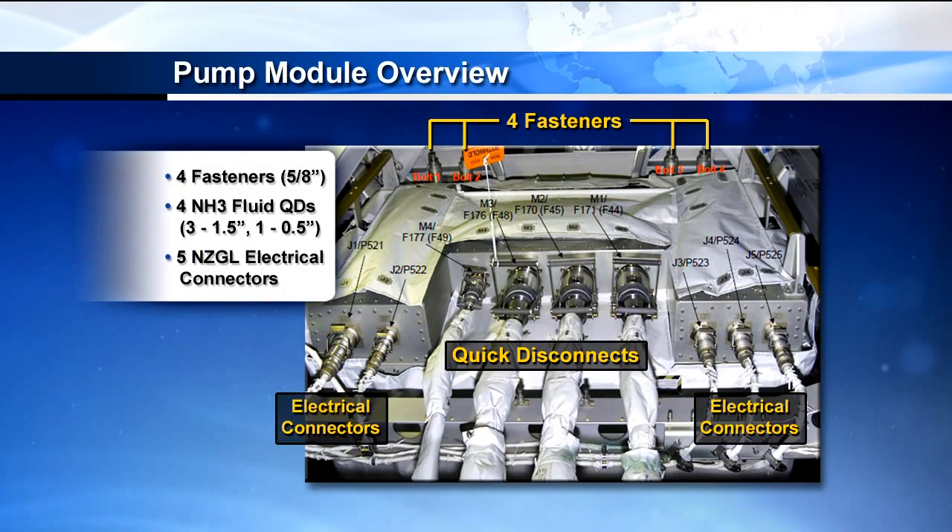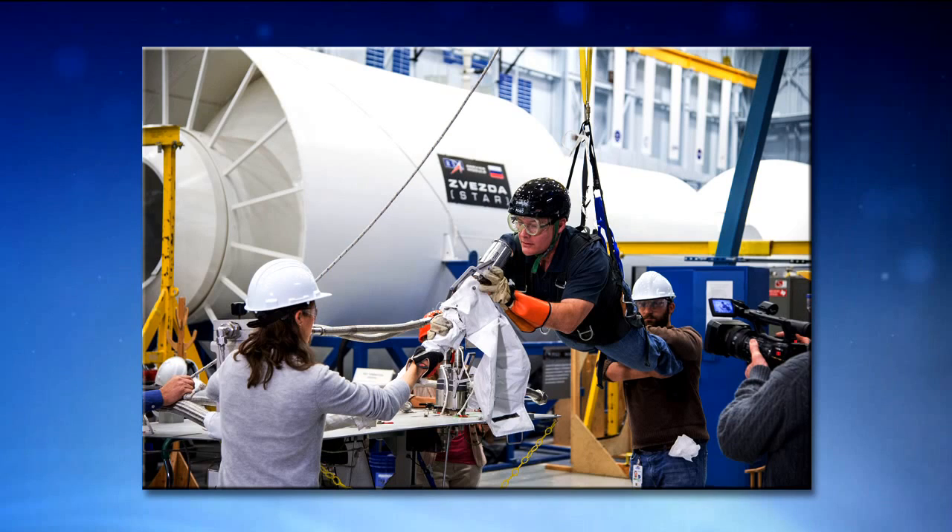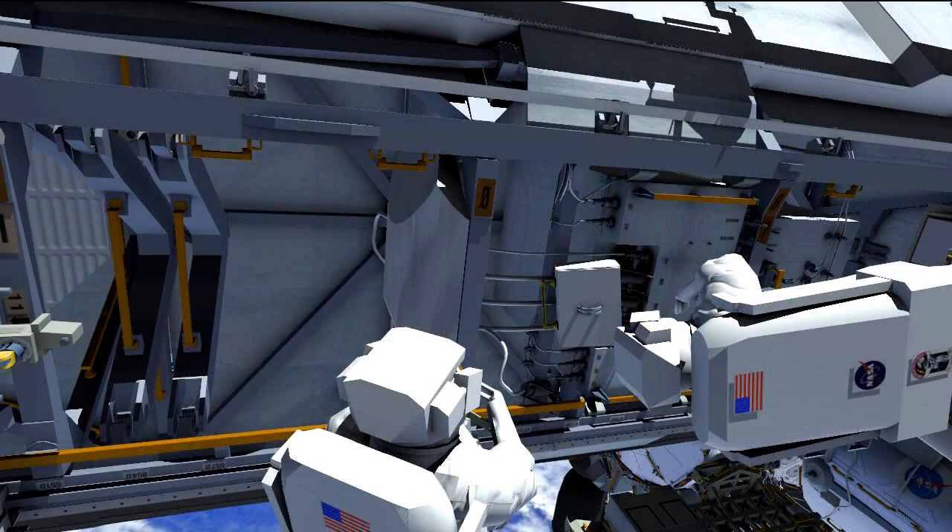A quick overview of the interfaces on the pump module: you have four fluid quick disconnects — three of them are one-and-a-half-inch size and one is a quarter-inch size. You have five electrical connectors, and then four five-eighths-inch fasteners, which are the primary fasteners that hold the pump module into the truss. We were fortunate enough on the partial gravity simulator to have Doug Wheelock and Tracy Caldwell Dyson help us create a training video about lessons they learned during the last pump module R&R, which we uplinked to the crew just a few days ago so they could learn of any gotchas.